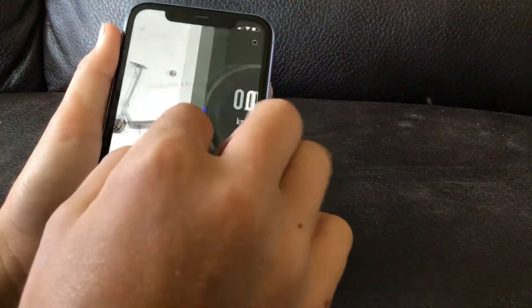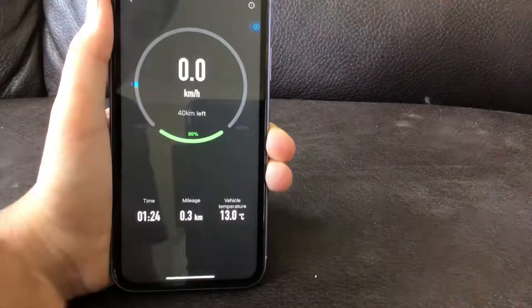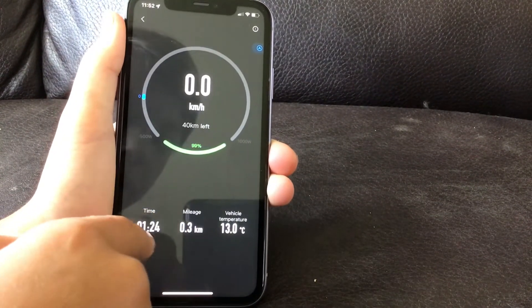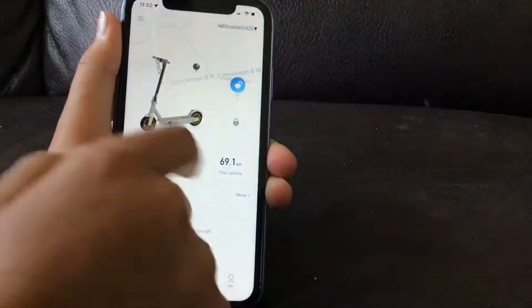Press down here and it shows you your speed. You can press on it once and it does that, press it again and it goes to the stats — 3 kilometers, that's how far I went, 1 minute, 13 degrees, though it's not actually 13 degrees, it's just showing that.